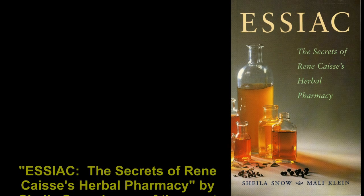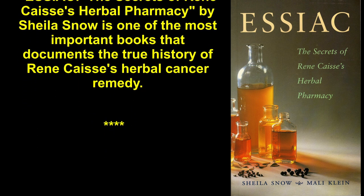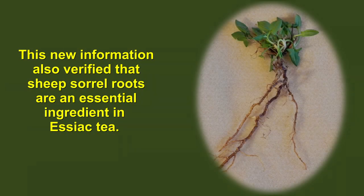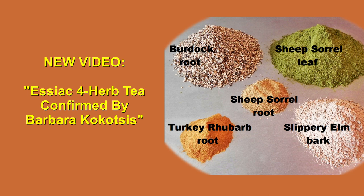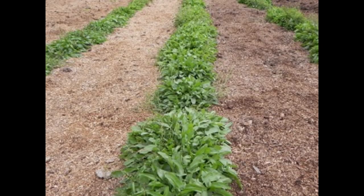'Essiac: The Secret of Reen Case's Herbal Pharmacy' by Sheila Snow is one of the most important books that documents the true history of Reen Case's herbal cancer remedy. In 2012, new information surfaced that once again verified that Reen Case's Essiac formula consisted of just four herbs. This new information also verified that sheep sorrel roots are an essential ingredient in Essiac tea. Learn this fascinating story by watching our video entitled 'Essiac Four Herb Tea Confirmed' by Barbara Coccasus, who was a friend of Reen Case and Mary McPherson. To learn more about sheep sorrel roots, be sure to watch our sheep sorrel roots growing and harvesting video.